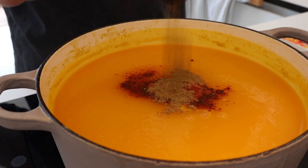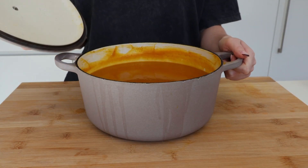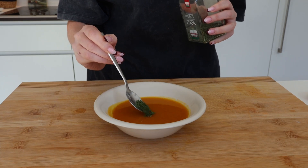After everything was mixed, I wanted to spice it up a little by adding some paprika powder and cumin. I gave that a good mix as well and then it was time to serve my pumpkin soup. For the finishing touch, I added some parsley and then it was time to taste it.